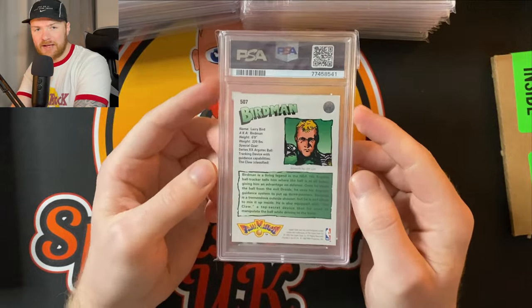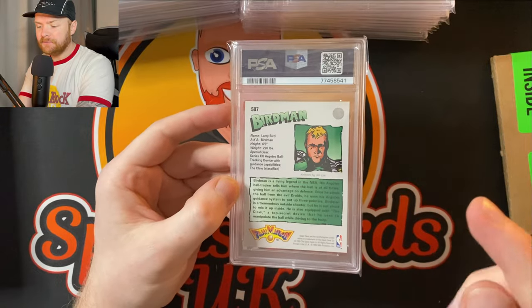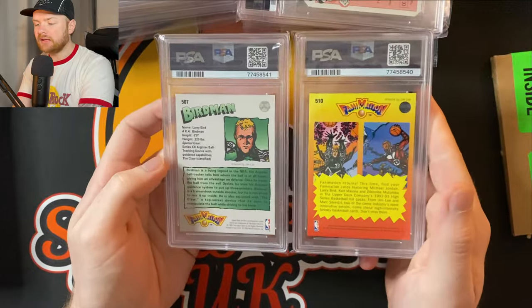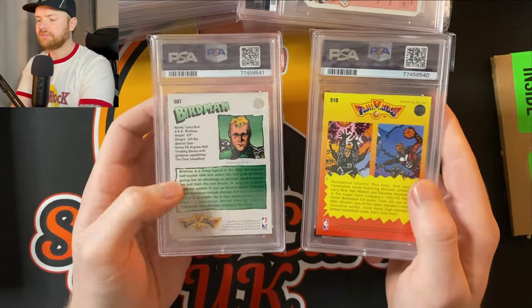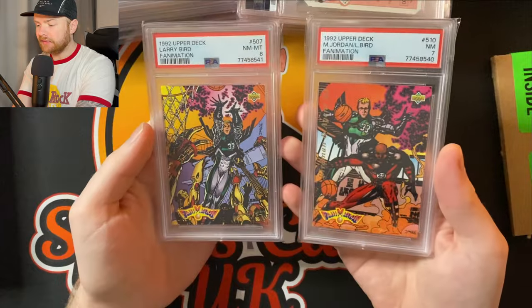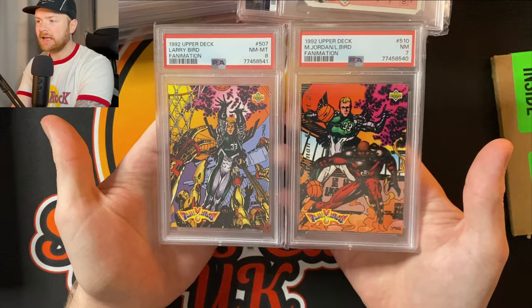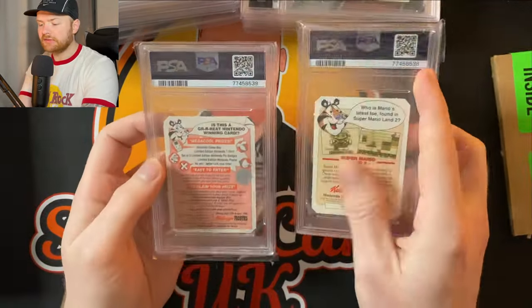This is an interesting one — I don't know if I have any basketball fans left on the channel. These are Fanimation cards — it's like a Marvel and NBA art design and there are two of them. We've got the Larry Bird one: PSA 8. Pretty cool — it's a comic book design. And then for Jordan and Larry Bird together we've got a PSA 7. They're probably going to be personal collection cards.